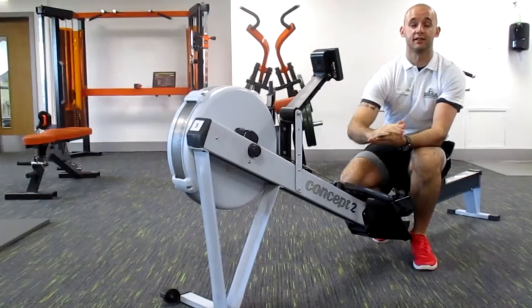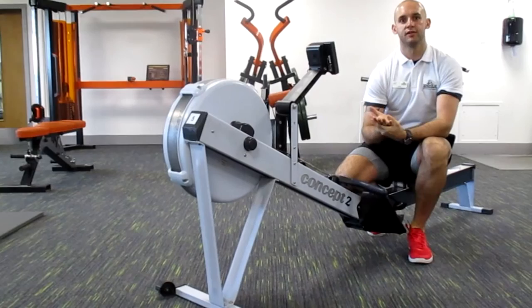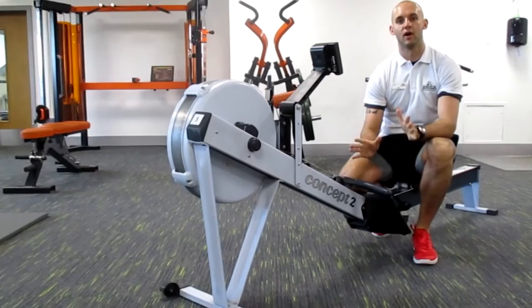We're going to be using the Concept2 Rower, which is a very good piece of underrated equipment which we use in the gym for doing cardiovascular. A lot of people tend to use the rower with good form, however there's one or two people that might use it with bad form and not quite be aware of it.